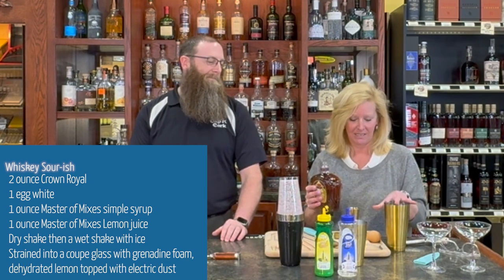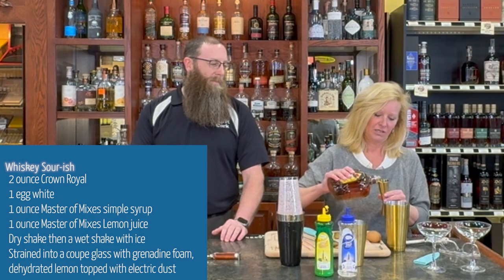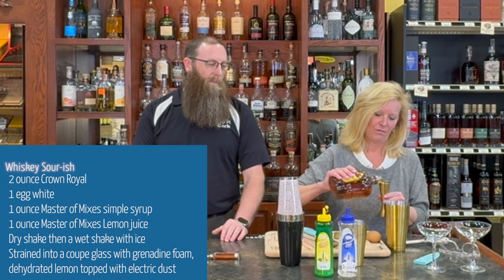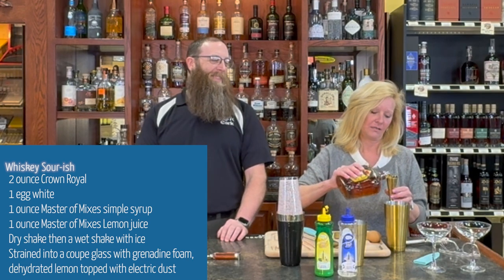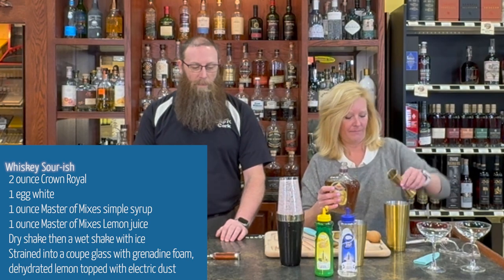We're gonna do it in our mixing tin. I'm gonna use two ounces of Crown, but since I'm making Brian want two, we're gonna use four ounces. Boom.